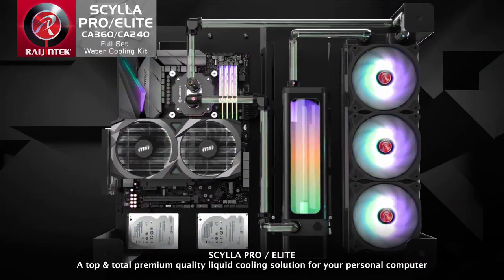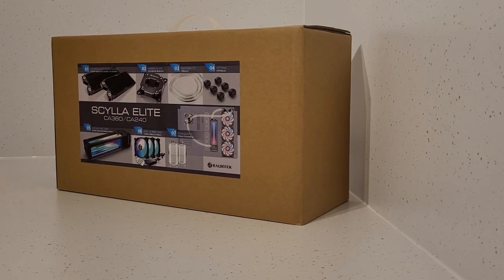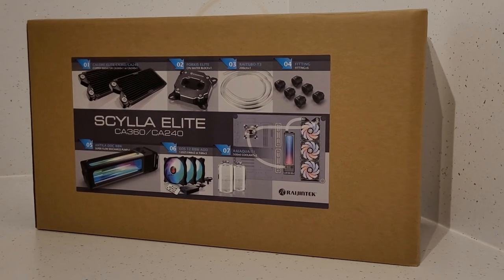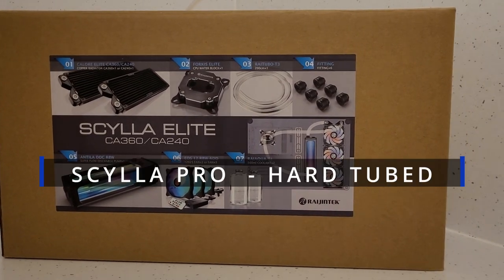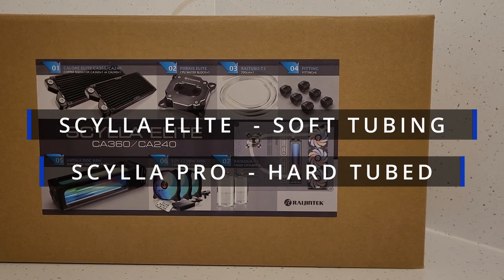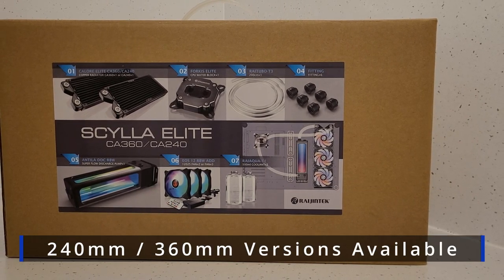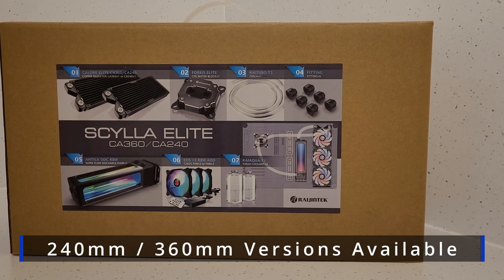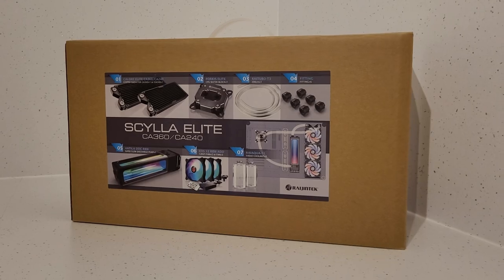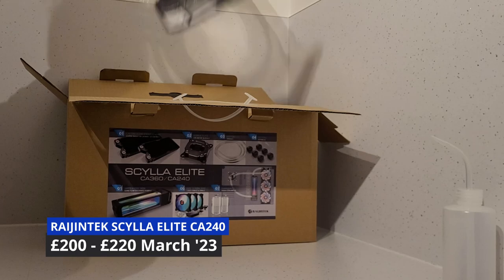That's going to change today though with this - the Skyla Elite water cooling kit from Rygentek. The Skyla range includes everything needed to build a custom water cooling system for your CPU, and it's split into the hard-tubed Pro version and the Elite version which we've got here today, which uses soft tubing. You can also get the Skyla range with either a 240 or 360mm radiator. The version I'm using today is the 240mm Elite version, and it can be had on various retailers both here in the UK and in the EU for just a smidge over £200.